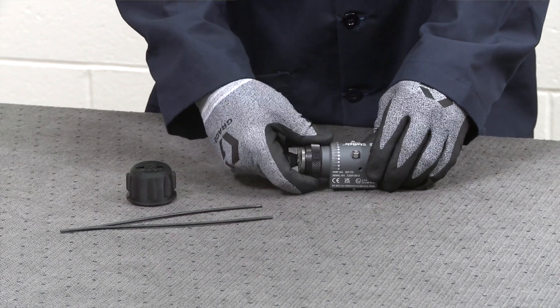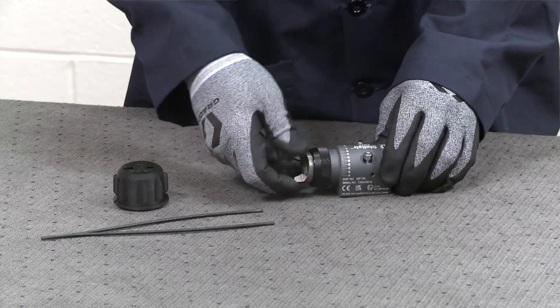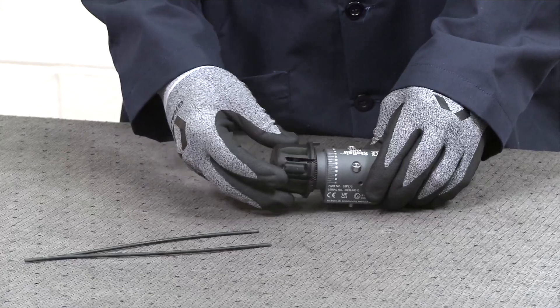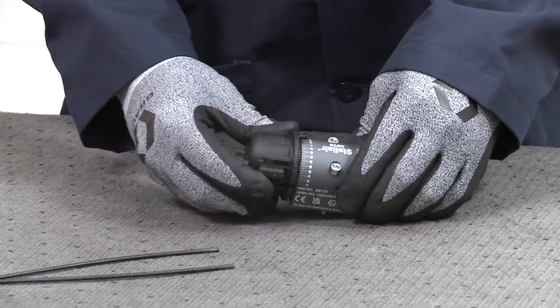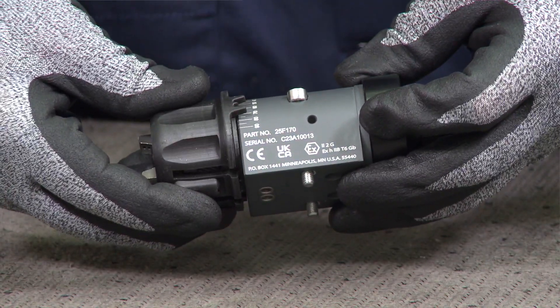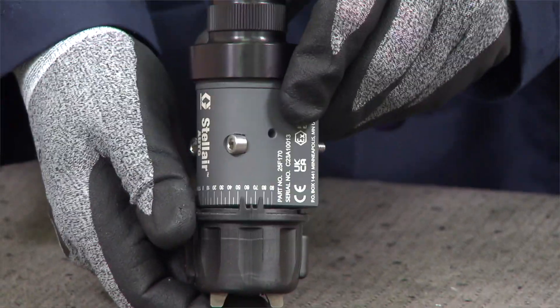The alignment tool for the Stellair Autogun is designed to fit over the air cap retaining ring to position the spray pattern angle. The pointer designates the indexing number on the gun body for accuracy and repeatability of the air cap position.